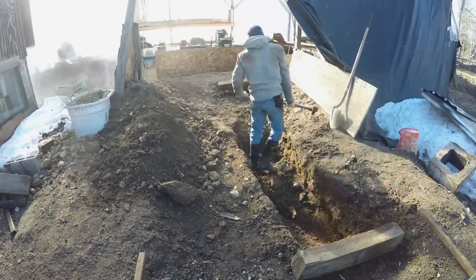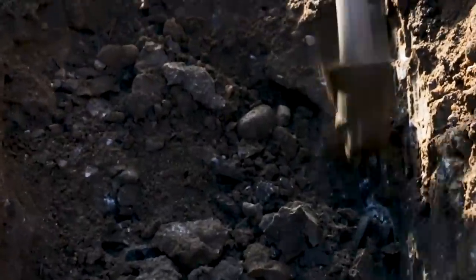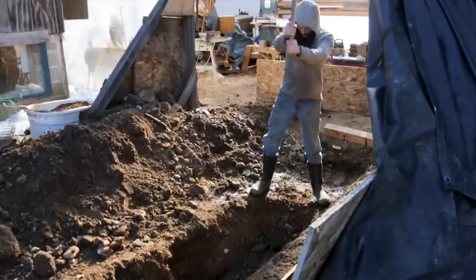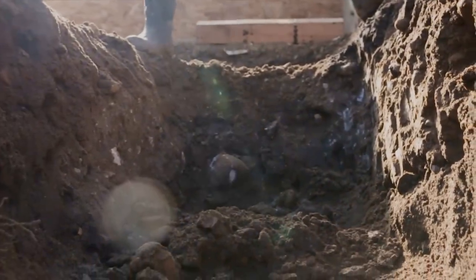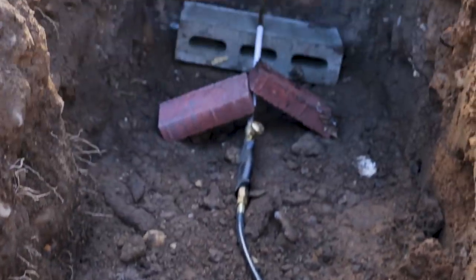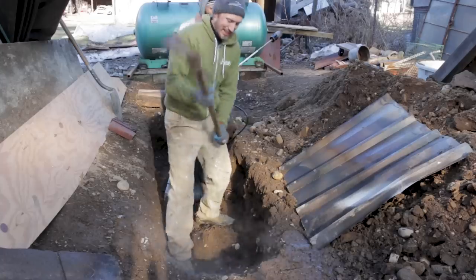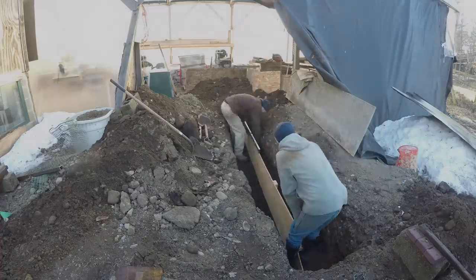Other than loading the tank, chopping through the frozen dirt was the most strenuous and time-consuming aspect of the setup. We had to dig a hole about 12 feet long, 2 feet wide, and a foot and a half deep — no small task in loose dirt, so you can imagine how difficult this was in frozen ground. In the end, we broke down and got creative. Even with a flame weeder, it was still quite a fight, but we got it done.